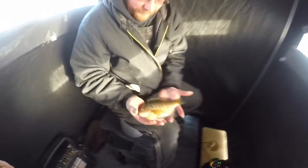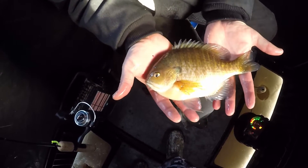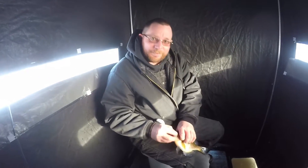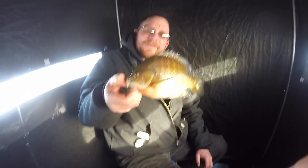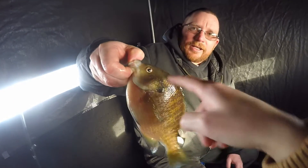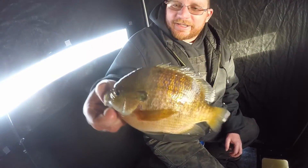Oh my gosh, look at this bluegill! That's a big bluegill — that's the size of both my hands. That's a big bluegill. That's huge. Look at that bluegill. He's got a long ear, but he's still big. That's a nice old bluegill.